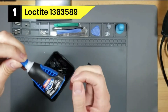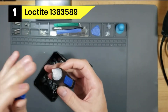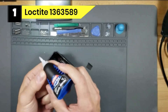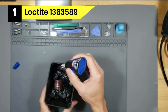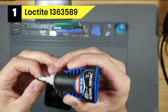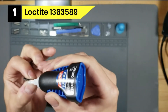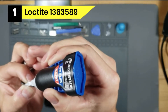Number one: Loctite 1363589 glue for wood to metal. Loctite Ultra Gel Control Super Glue is a rubber-toughened instant adhesive intended for repairing breaks around the house. This instant adhesive resists impact, vibration, shock, and extreme temperatures. Its unique packaging makes it easy to use — the tip is so tiny it enables simple application exactly where you want it, and little squeeze tabs on the side let you dispense the glue quickly.